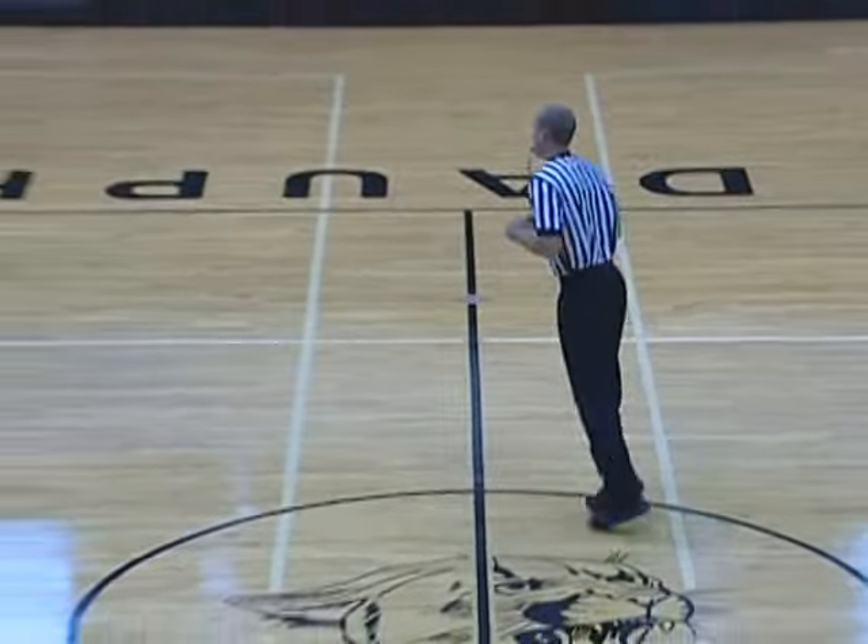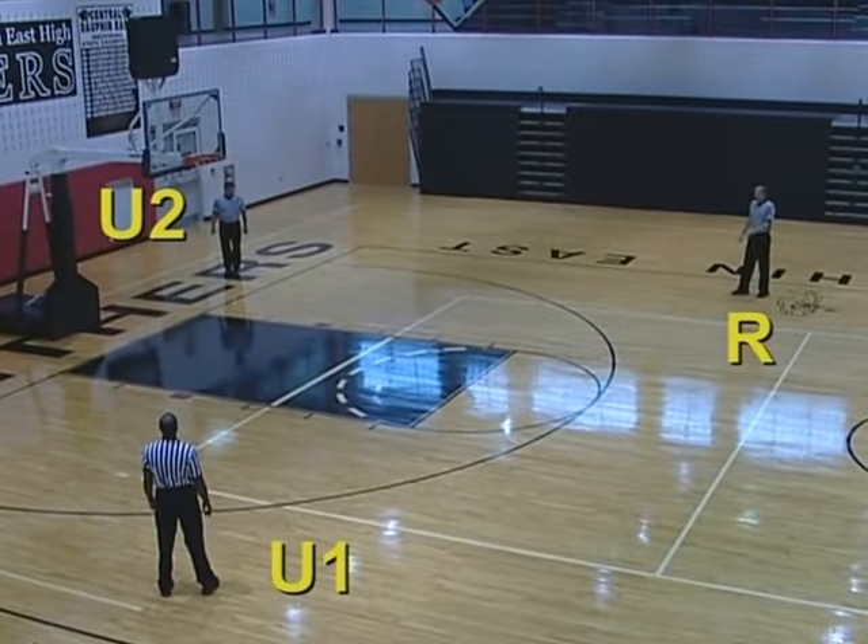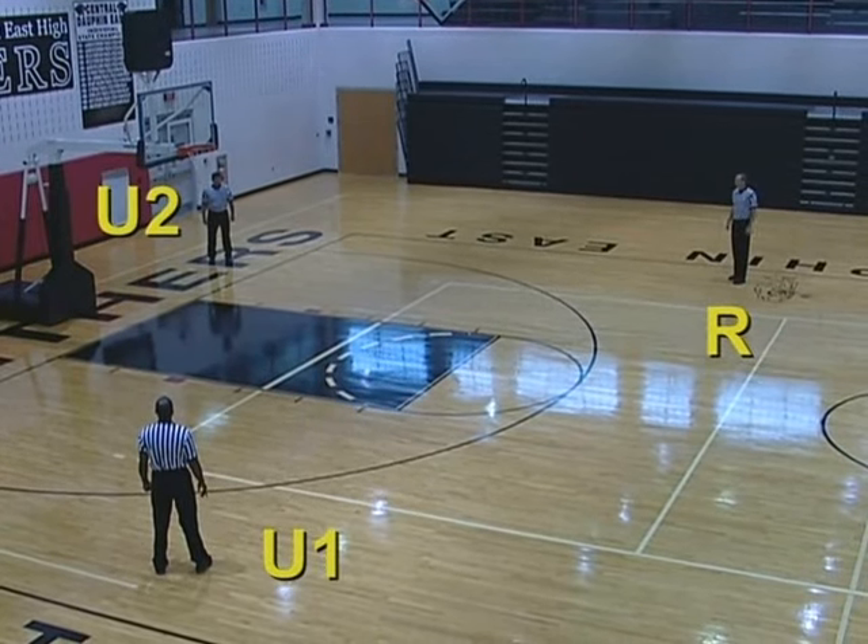When the ball clears right, the U2 becomes the lead, the U1 becomes the center, and the referee freezes until the play is clear and becomes the trail opposite the table.